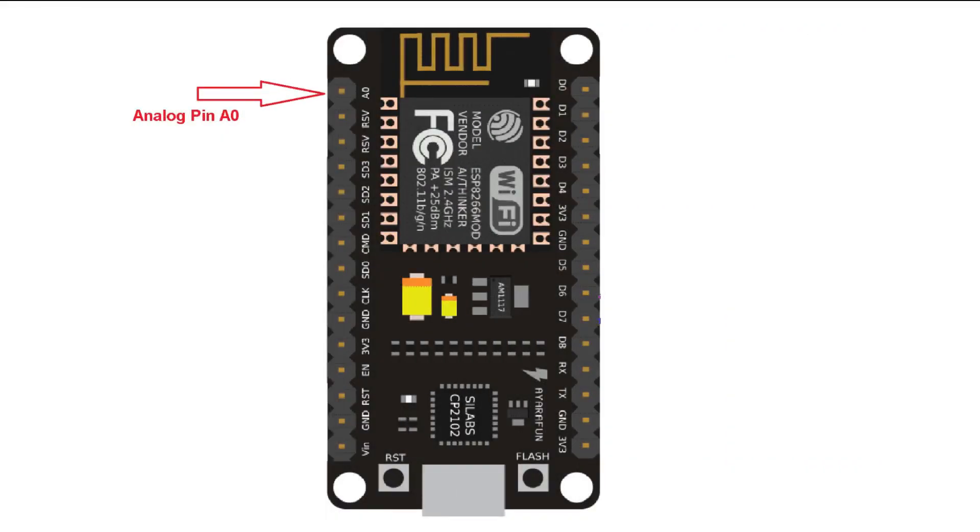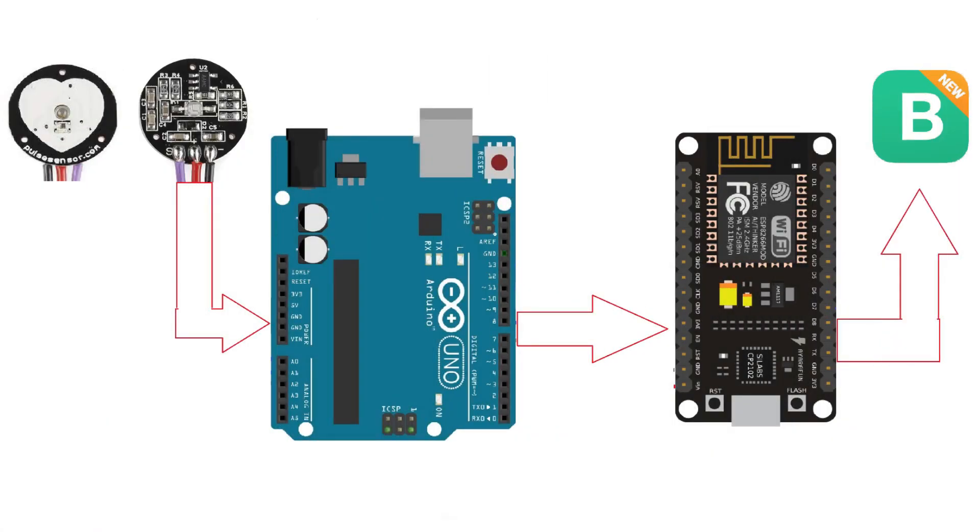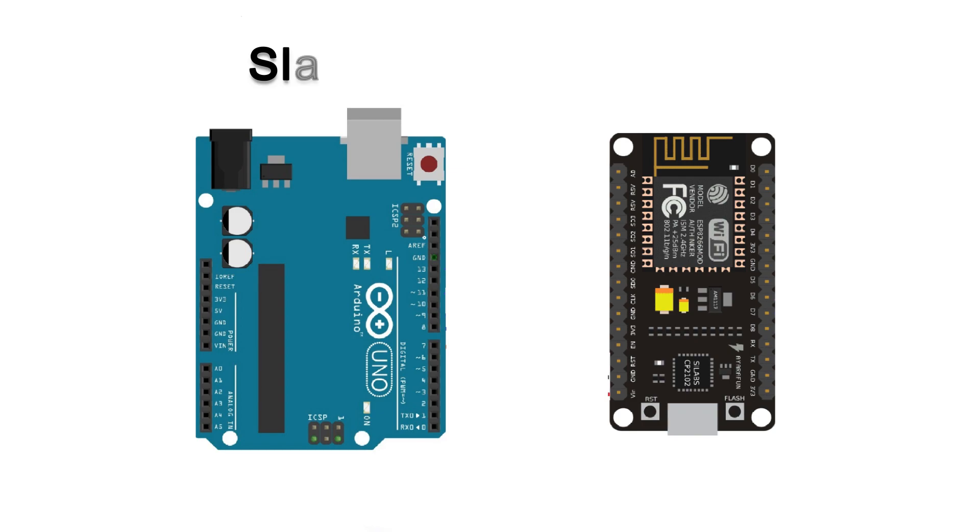As you know, the analog pin available in the NodeMCU ESP8266 is not too accurate, and our pulse sensor provides analog output and needs accuracy. So what we need to do is read the sensor on the Arduino Uno board and then serially send that value to the NodeMCU. NodeMCU will send the pulse value to the Blynk IoT server. We are working in master and slave mode, where Arduino Uno plays the role of slave and ESP8266 plays the role of master. All the data will move from slave to master — this is the best method to get a better pulse value from the sensor.